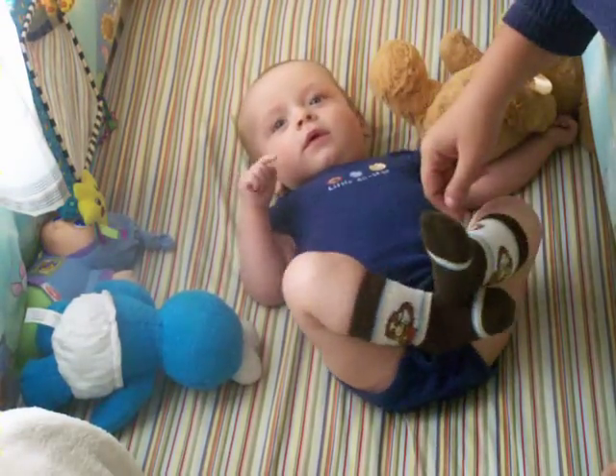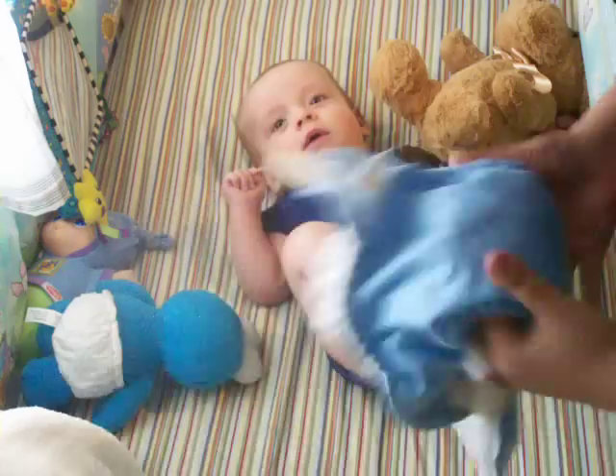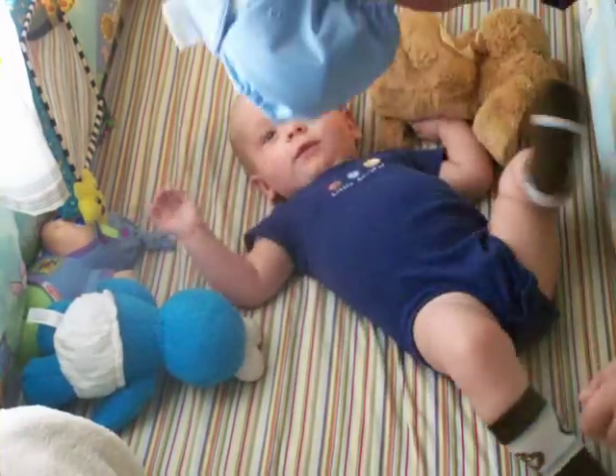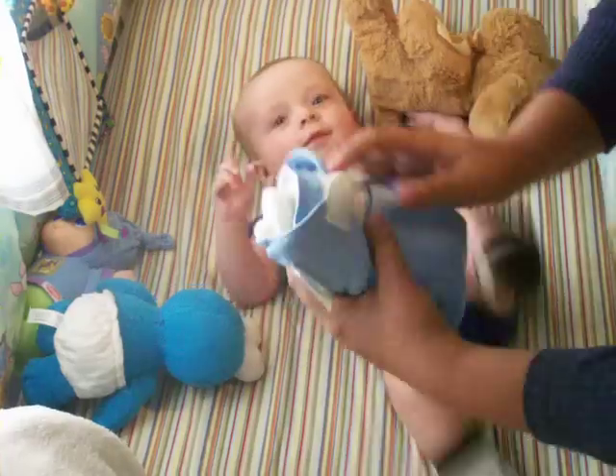Hello again. We're going to do another diaper tutorial. Today I have a BumGenius 3.0 pocket diaper — a big step up from my pre-folds and covers.